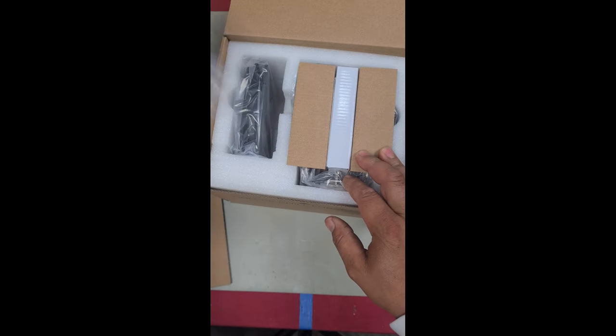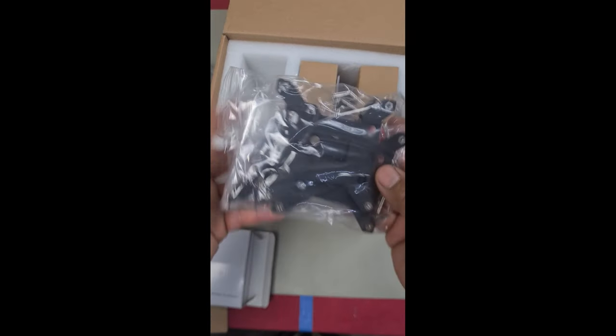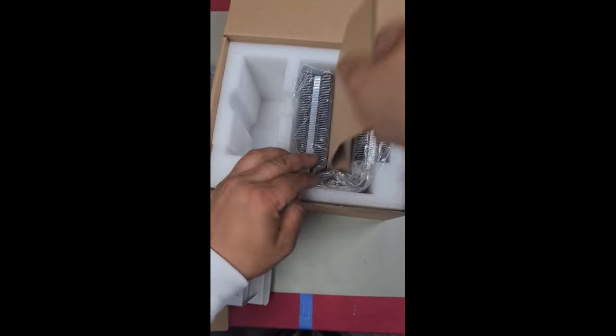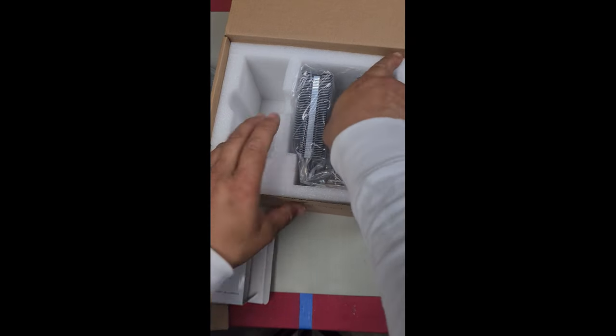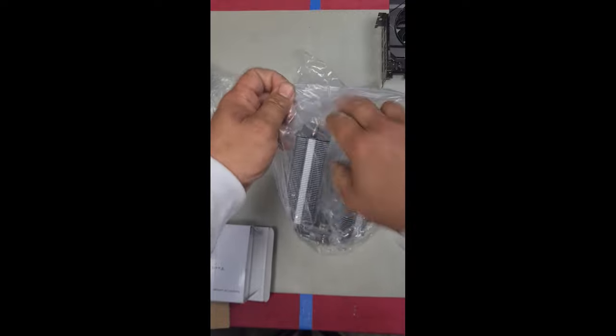Open your box. You've got two 120mm fans, your accessory box with all your accessories inside, and of course your Jewel Tower cooling fins. Take everything out ready to be installed.